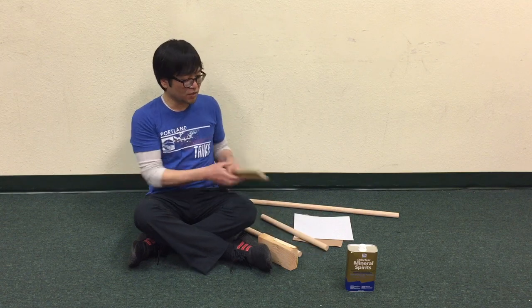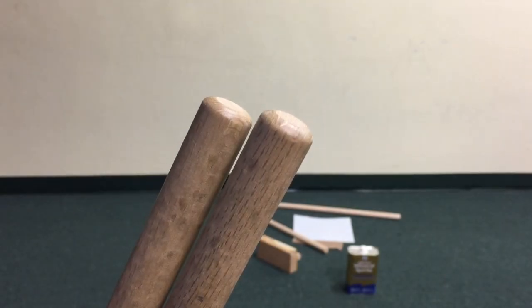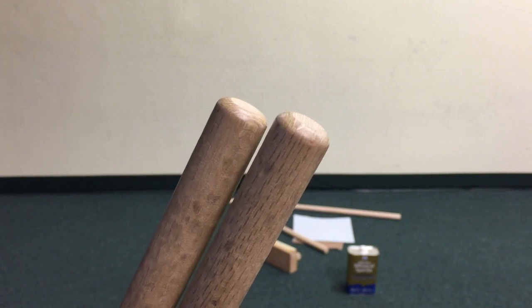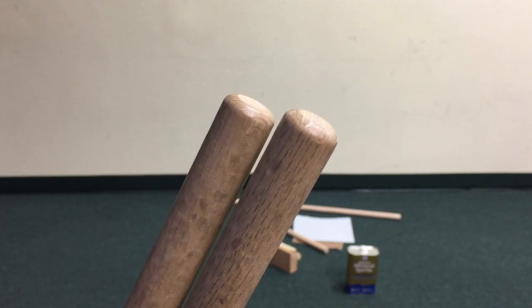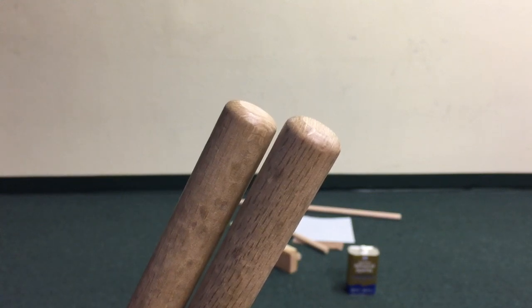And when you finish, you're going to want your bachi to be nice and rounded, looking something like this. That should be good for making practice bachi for use at home. Thanks for watching.